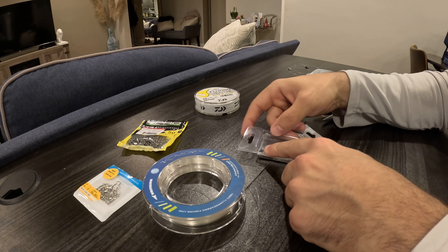Every spring I like to set up about 15 of these leaders and have them in my leader wallet on my surf bag, ready to go. Nobody wants to be tying rigs out there at night or in the surf wasting time, so having these things ready to go is key. You can really feel the flex on these ones.